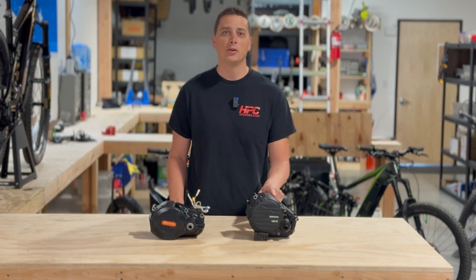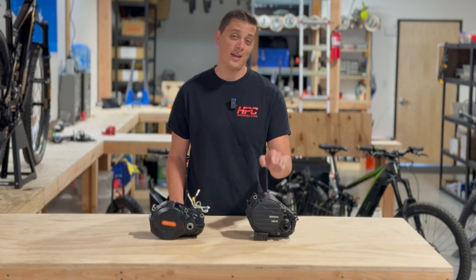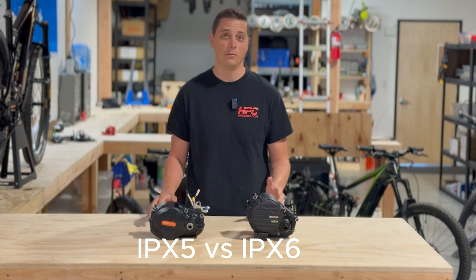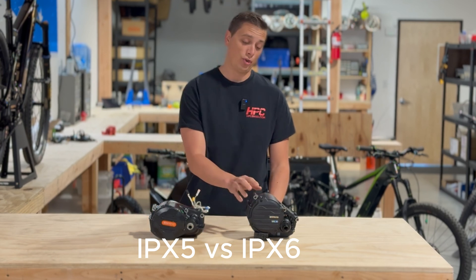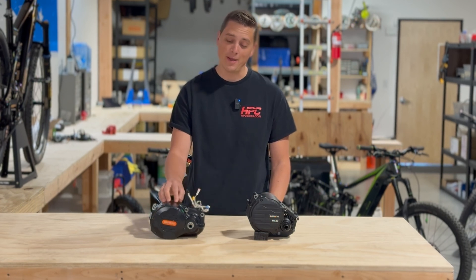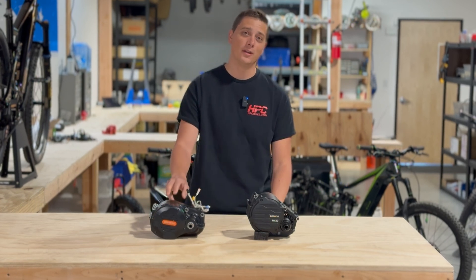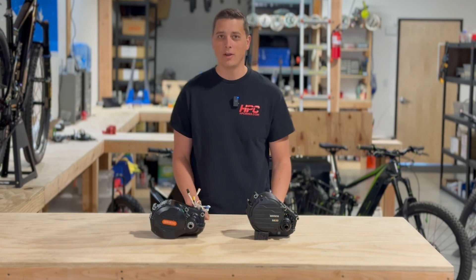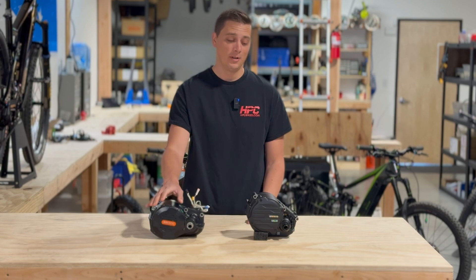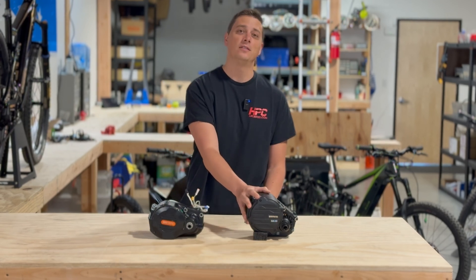Another thing about the M630 which should be better is it has a higher IP rating. So if you're in wet environments or riding in water, this one should hold up better. But with that being said, we have seldom had any issues with the M620 in terms of water ingress or any of that stuff. I mean, this one is practically bulletproof. Hoping this stays the same.